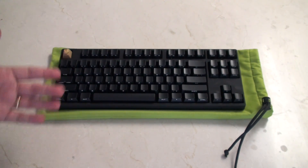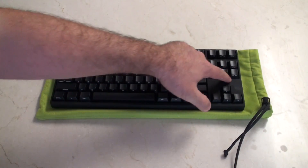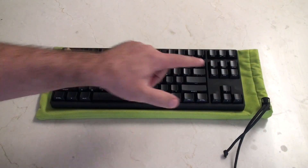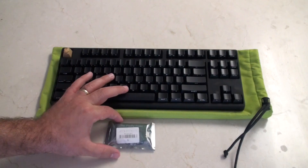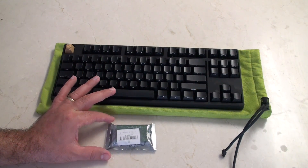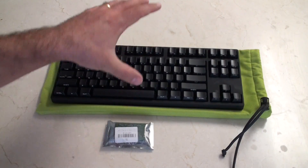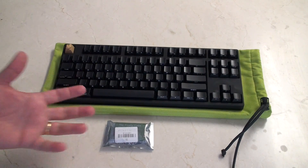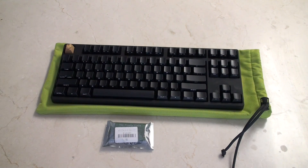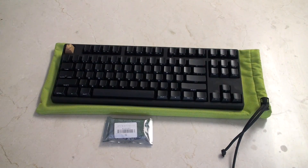That video really shows the difference between a programmable and a non-programmable keyboard. This keyboard has a controller right under here, and what I'm going to do is take that out and replace it. I've ordered this in — this is a Frosty Flake. It arrived to me from Desk Authority user Bepiphany, who has figured out a way to replace the controller on this board and turn it into a fully programmable board, which is super cool. You'll find a link for that in the about section.